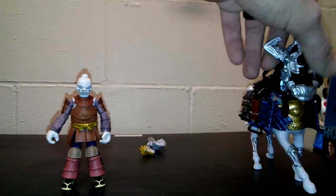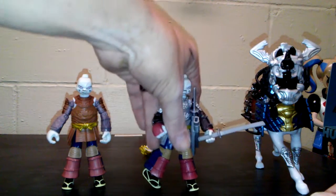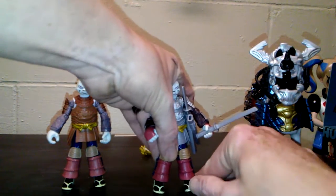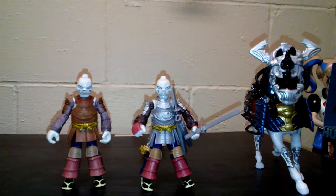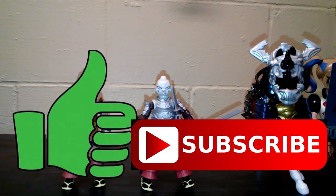Once again, this was the 2017 toy, and overall it's pretty cool — I like it. Make sure to hit the like button down below. Subscribe if you like the videos and have a good day.